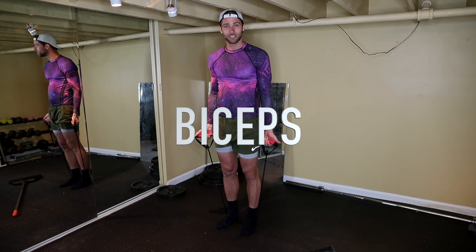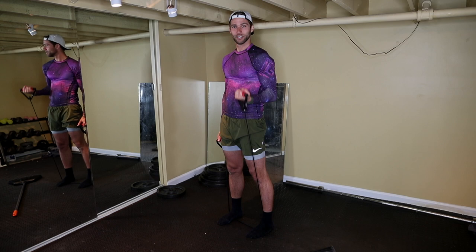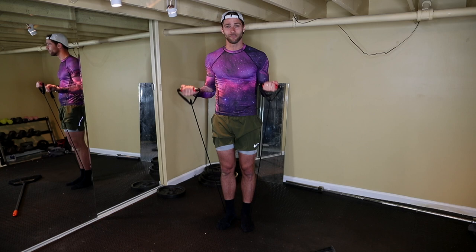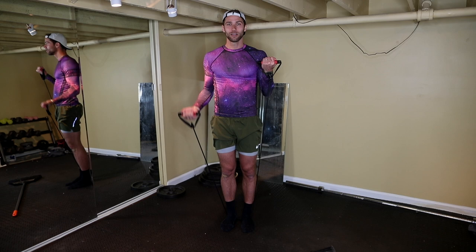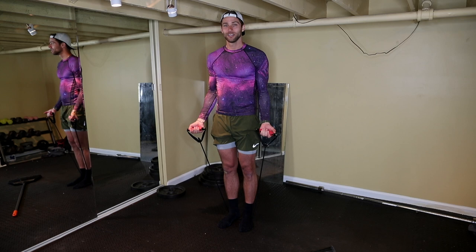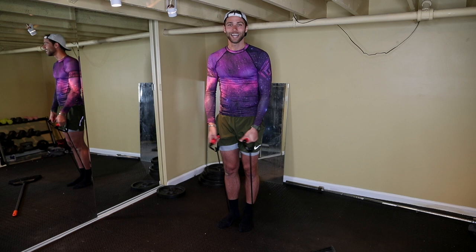First we're going to target biceps. The good thing about resistance bands — even if you have really loose stretchy ones — you can step further and tighten it up. We're going to go over just basic curls. There are countless variations: you can do normal curls, you can do 21s — 7, 7, and 7 full equaling 21 — or you can hold it, go up, come down, come up, hold it, go down. One thing to keep in mind with resistance bands is I like to go slower to really capitalize on the tension. Go slow all the way up, feel it, and then come down just as slow.